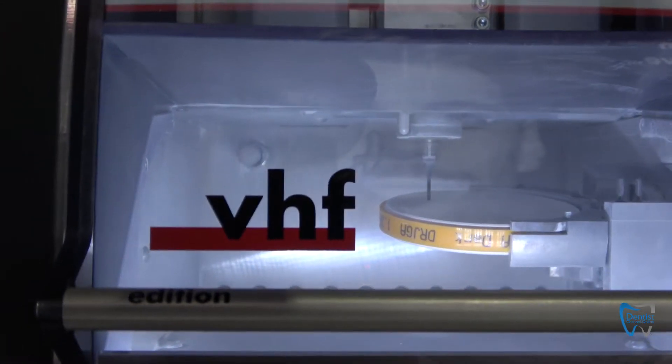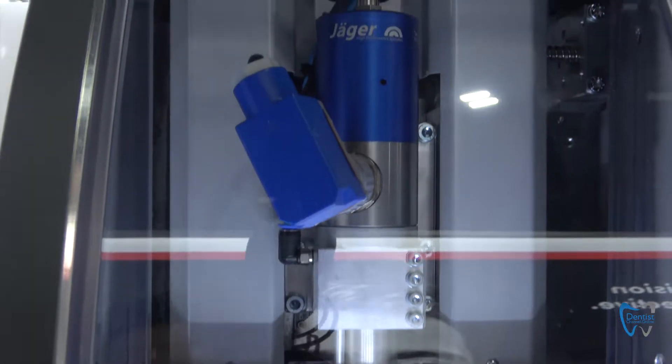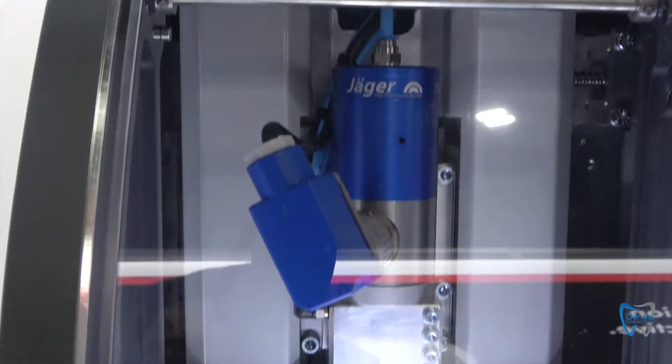It's easy to set up, it's fast, and it covers the whole range as a tri-milling machine.